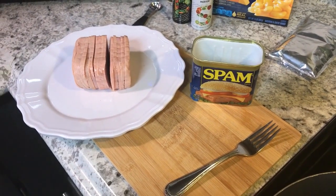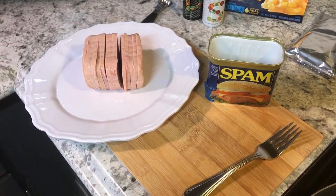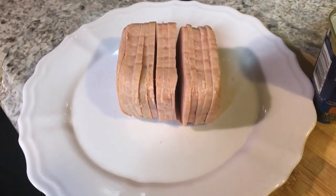Hi everybody, welcome to my channel. Today we're gonna make good old spam. I've already opened the can and I've already cut it in slices — that's what it looked like when it came out of the can.